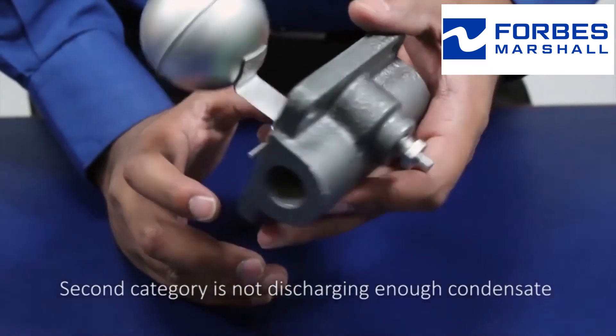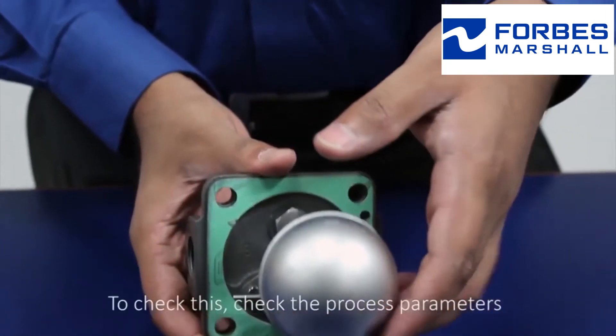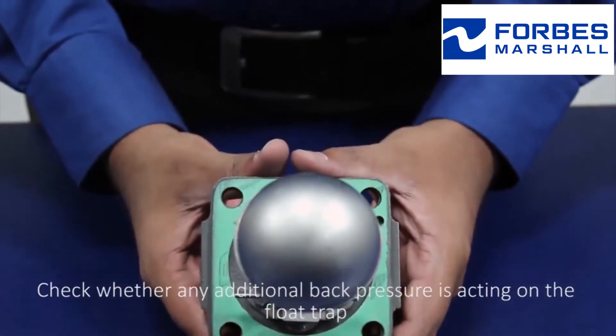The second category is not discharging enough condensate. To check this, review the process parameters and check whether any additional back pressure is acting on the float trap.